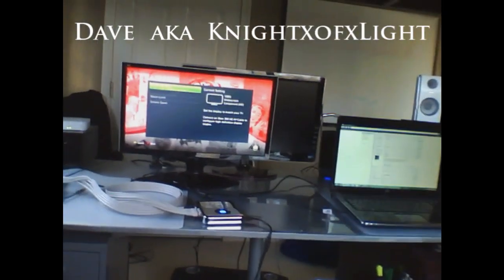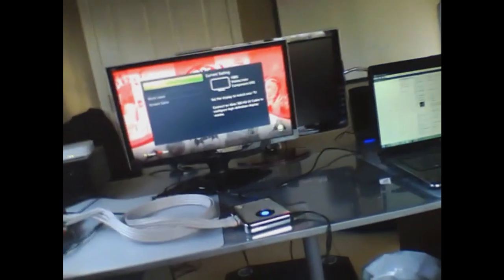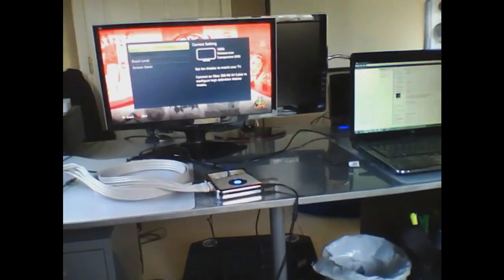Hey, this is Dave aka Night of Light, and today I'm going to show you an update on my capture card setup. I've been getting a lot of PMs on how I get from component to VGA, so I'm just going to give you a really nice tutorial on how to do that. I'm recording off of an iPod Nano, so if the screen shakes around a lot, my bad — this thing is kind of hard to hold.